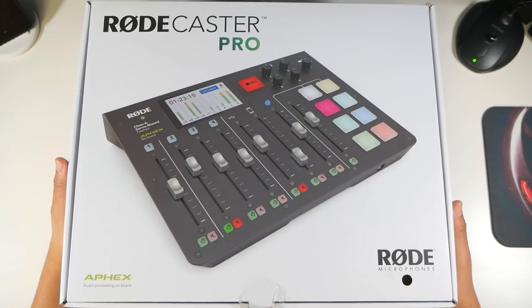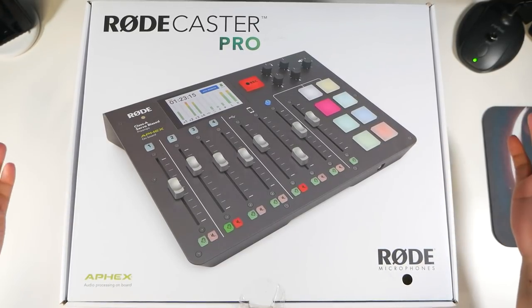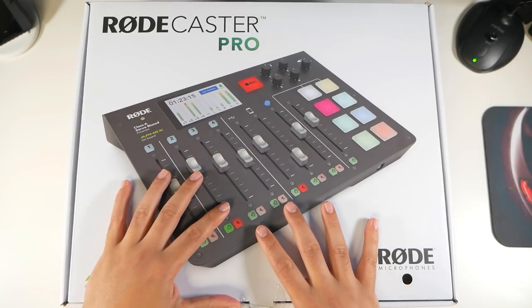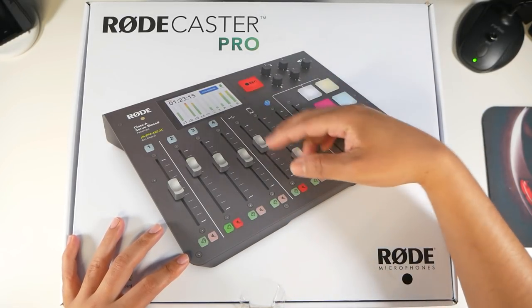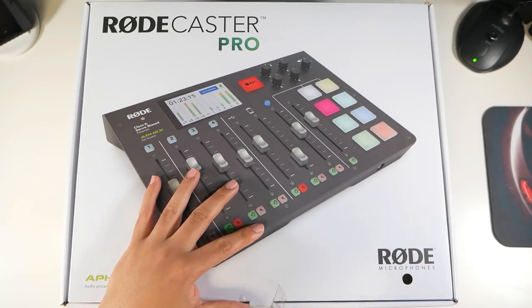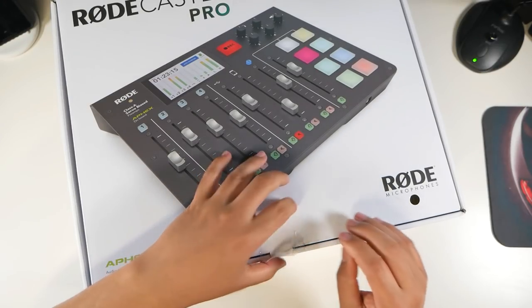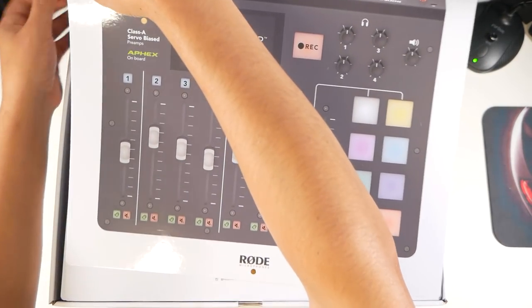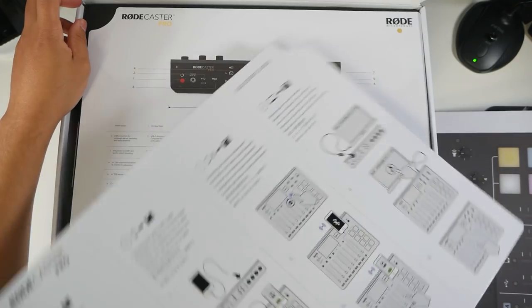The last part I need to complete my podcast setup — here is the Rodecaster Pro. It is a $600 microphone mixer with on-board audio processing. It's a podcast production console where you can take this on the go — you don't need a computer to use it, but you can connect to one. It works as an interface for mixing multiple microphones, iPhone and Android connections, a soundboard, volume control, and a digital display. I've had this for over two months but I'm unboxing everything together now.